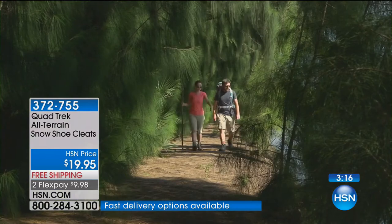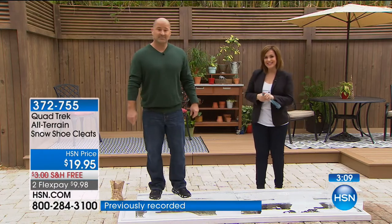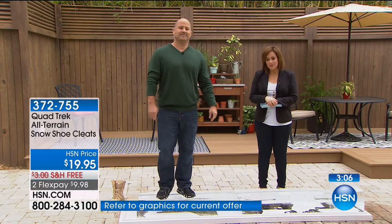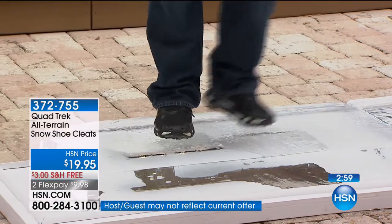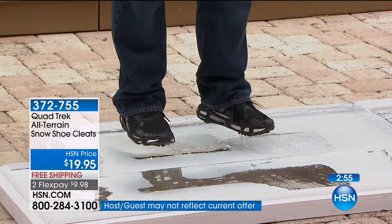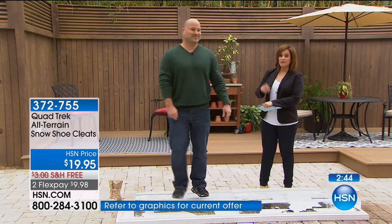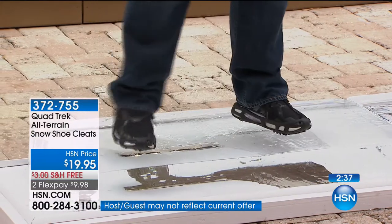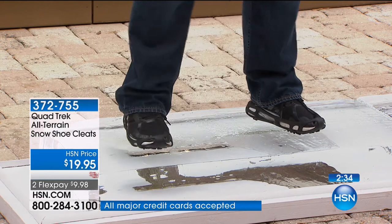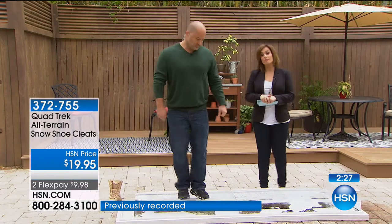We've got Grace calling us from Maine who loves these. Grace, you're live on the air. She just bought them and has bought other types of cleats in the past. She's paid easily twice as much money for something that doesn't look to be half as good. These look like chains for your feet. With Quad Trek, the fact that you can put it on any shoe instead of carrying around one special cleat — it transforms any shoe. You keep this in your purse, in your glove compartment. Grace also mentioned she has a new hip and isn't interested in getting another one.